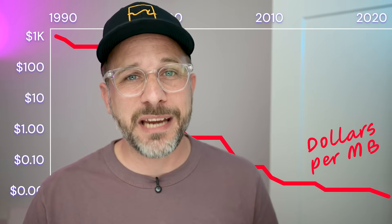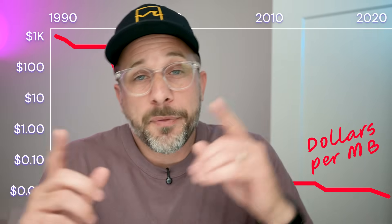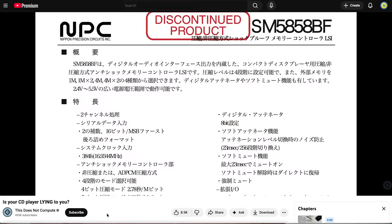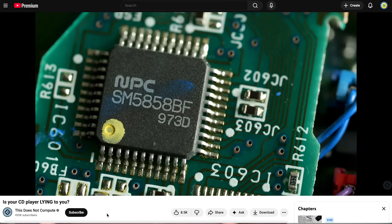Which might just be a pedantic technicality, except for one big issue: RAM was super expensive in the 90s. You might be watching this on a device with 4 to 32 gigabytes of RAM, but the buffer on a lot of these early CD players is more like 500 kilobytes — enough to buffer about 10 seconds of music if you compress the music. I recently watched a really good YouTube video on this by a channel called This Does Not Compute — I'll link it in the description. He confirmed something I've suspected for a while: the music written to these anti-skip buffers is often compressed, and it's not lossless.